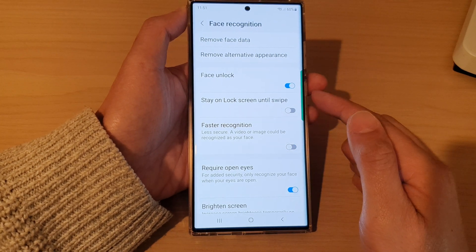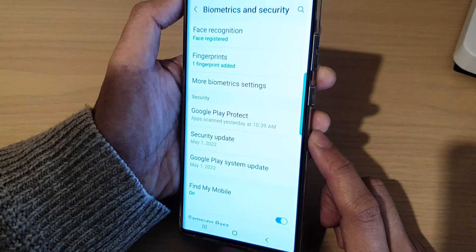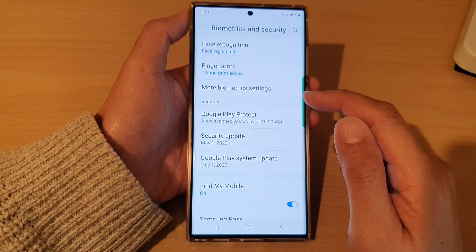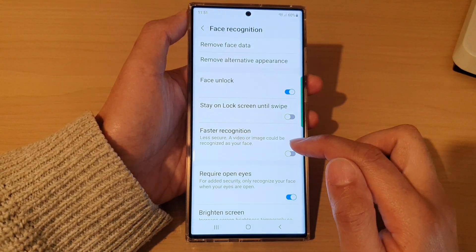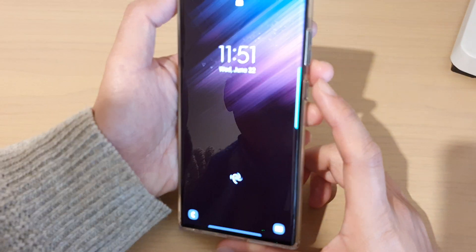And that's it. So if I switch it off, you can see that I can still unlock my device with face ID. However, it will be a little bit slower. If I turn it on, it should allow the phone to recognize my face quicker and unlock the phone quicker.